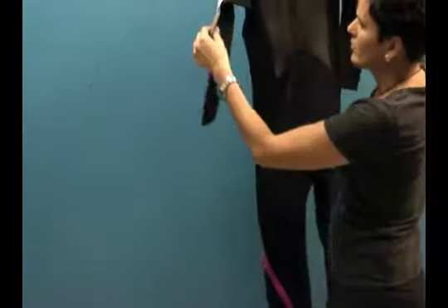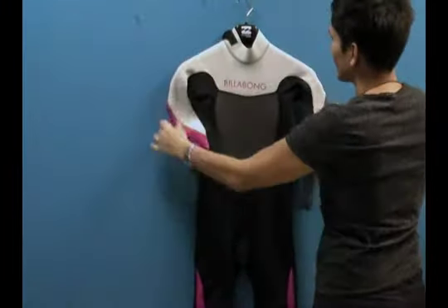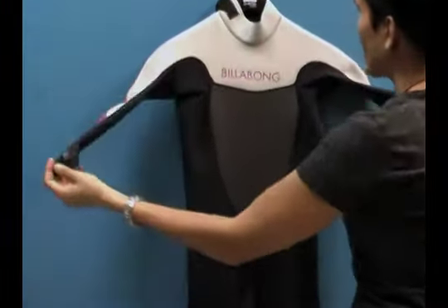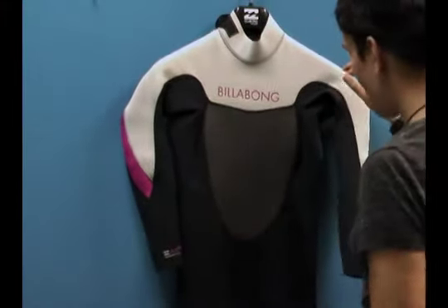You also have the pink accents a little bit in the elbows. The shoulders are seamless, which is a really great design — it actually fits more naturally than some wetsuits that have seams in the shoulder. It's a beautiful design.